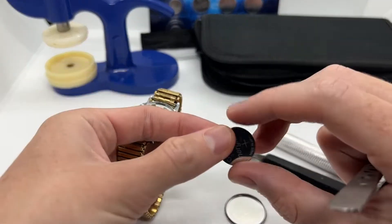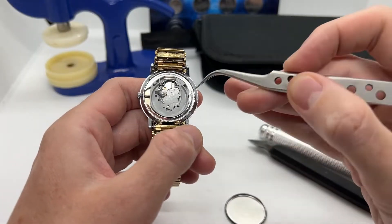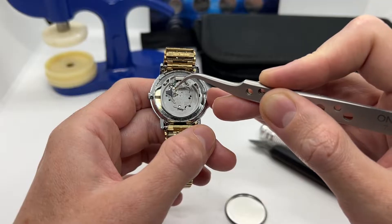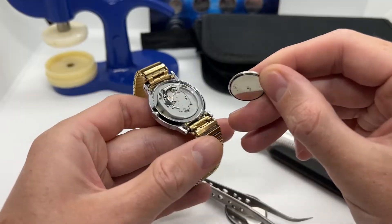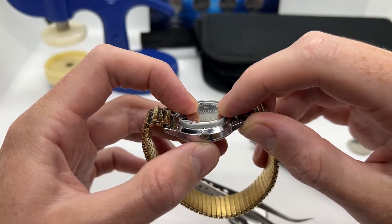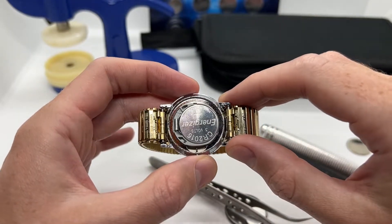Make sure to take your time. Gently take the battery out and we are going to throw this away — we have a brand new battery right here. Here comes the tricky part because you do not want to break your movement. As you can see, there is a small metallic part that actually holds the battery and also makes the connectivity with it. Do not apply too much pressure on this part of the movement. Position your watch like this, go with your battery at a small angle, and just push it and press it down a little. Now the movement is intact and nothing is broken — the watch holds the battery.